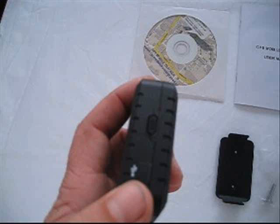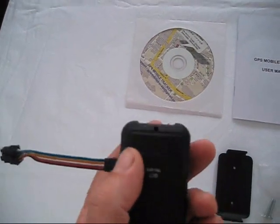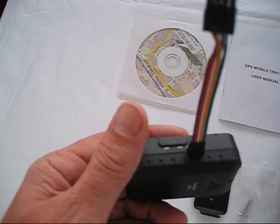programmable with up to 8 mobile phone numbers. On the rear is the SIM card and battery access panel, a charging light, and plugs for attaching additional GSM or GPS aerials.